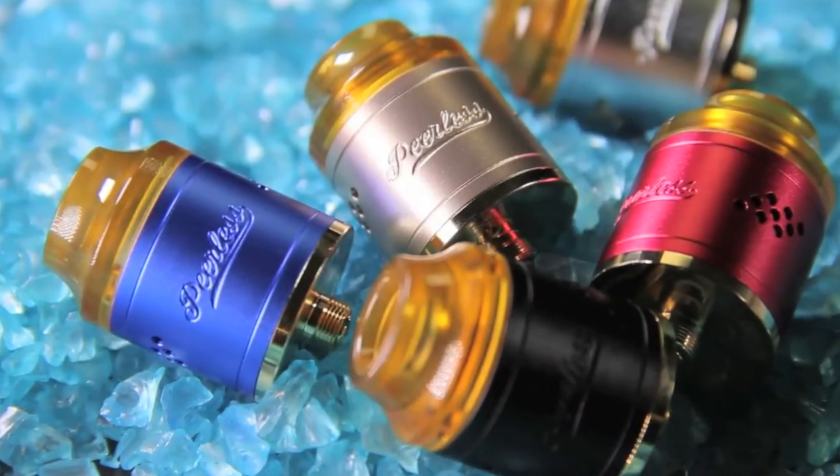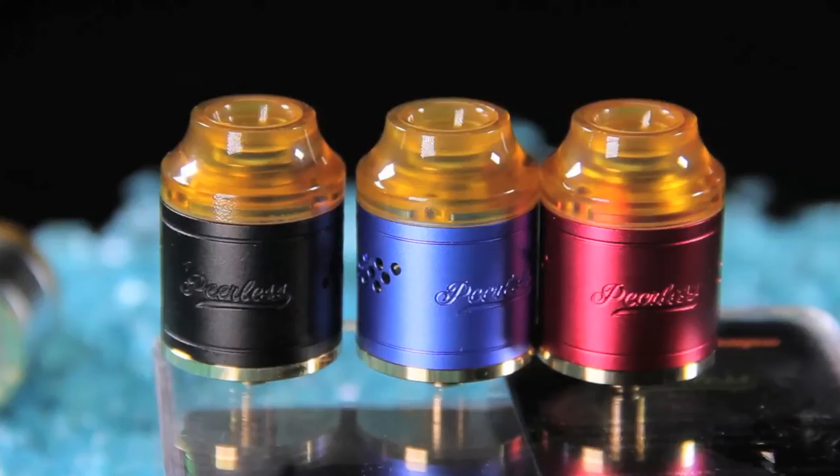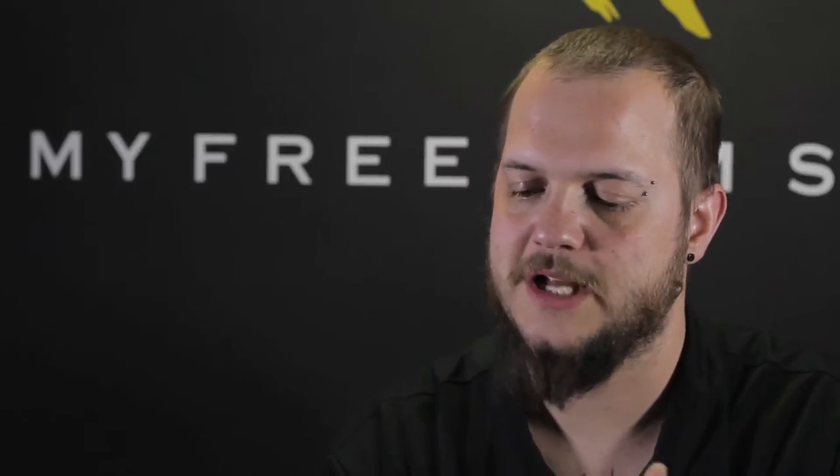Geek Vape is really known for their RTAs and stuff like that — we've carried a lot of their RTAs. Now they're kind of getting into RDAs and making some really good ones. We saw the Medusa, which is kind of an RDA tank hybrid type of deal, but this one's going to be strictly an RDA.